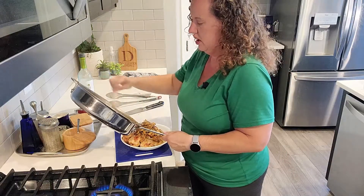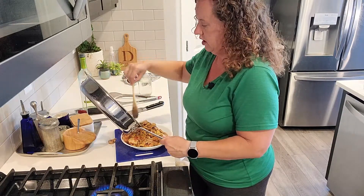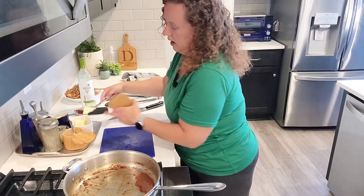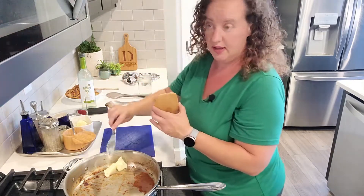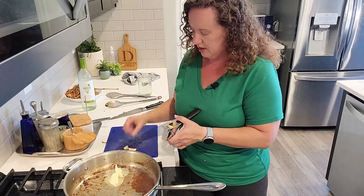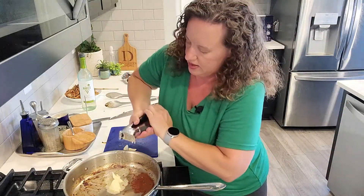Oh, this is looking so good. I'm trying to leave most of the liquid in the pot. Then I'm going to add a couple of tablespoons of butter. Shrimp scampi is like butter and olive oil. I've got about five or six cloves of garlic depending on the size of your garlic. I'm going to put this on low and squeeze in my garlic.